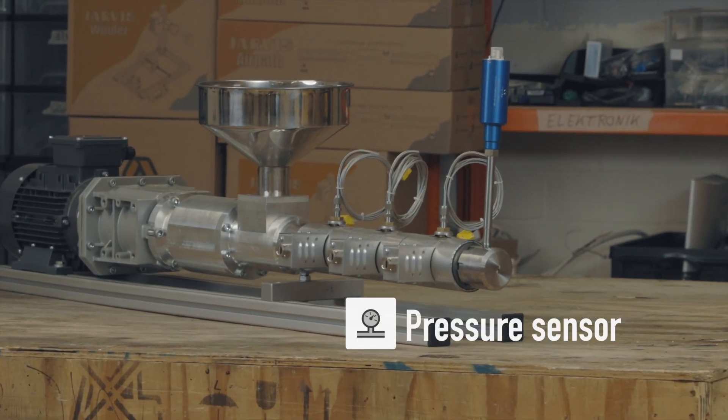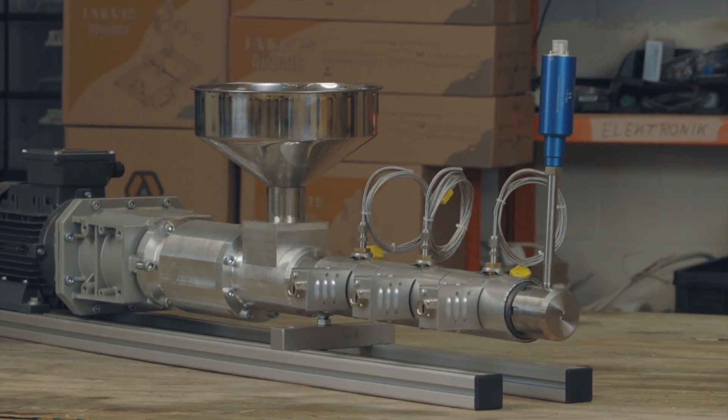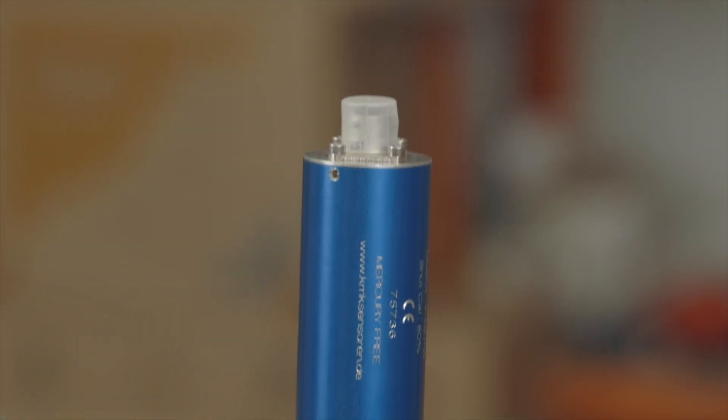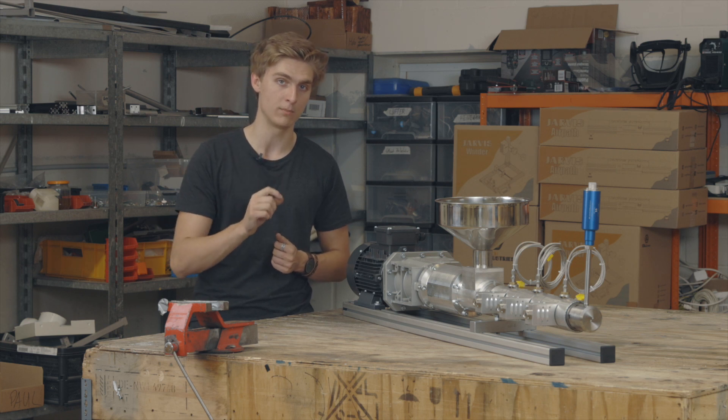A special feature is the pressure sensor we included at the end of the nozzle. The pressure is constantly monitored and there's a safety threshold, turning off the motor so that no components are damaged in case of an excessive pressure buildup.